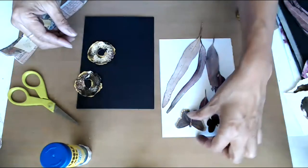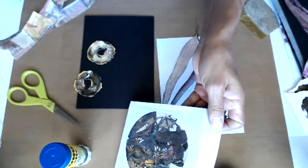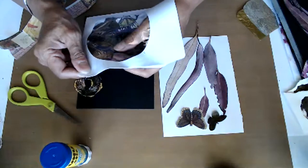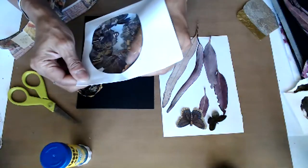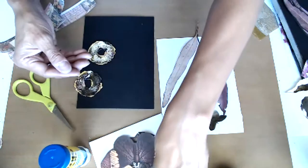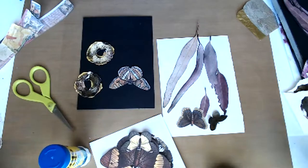Also some butterflies — I have a few more over here that I kept in a little pouch. I might be using some of those. This is one of my favorite shapes for the butterflies, so the colors and the shapes I really love about this one. The colors are really great.